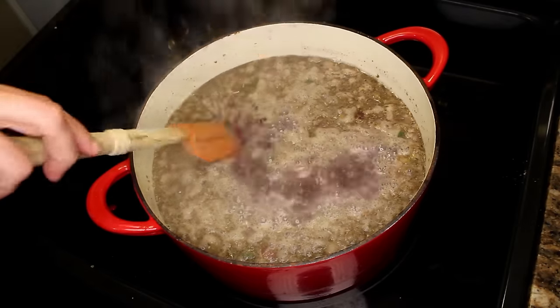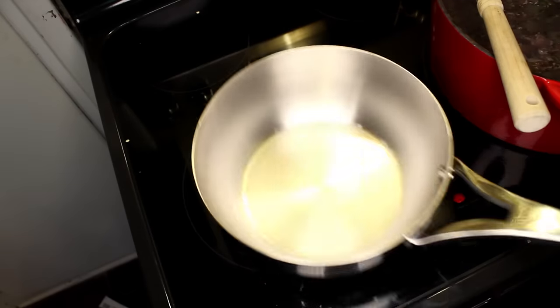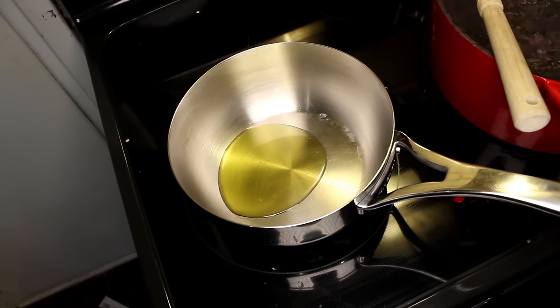Now we'll just simmer these beans for a couple hours, stirring occasionally. Let's get some brown rice going, because brown rice takes forever — even longer than you think. I'll get back to that.